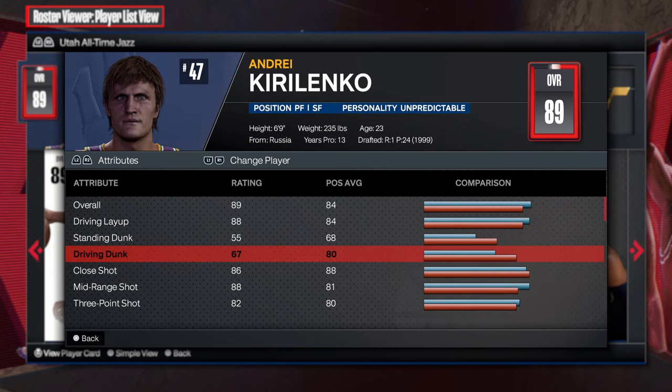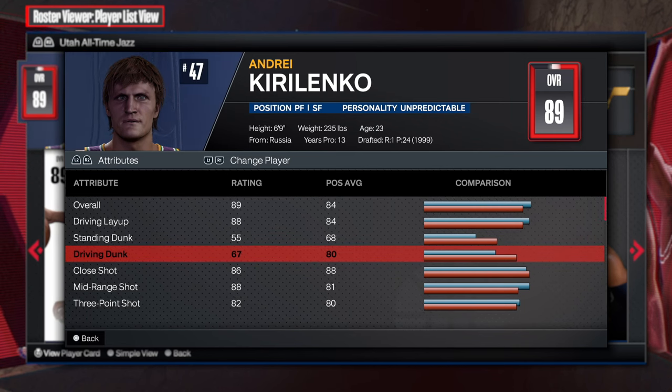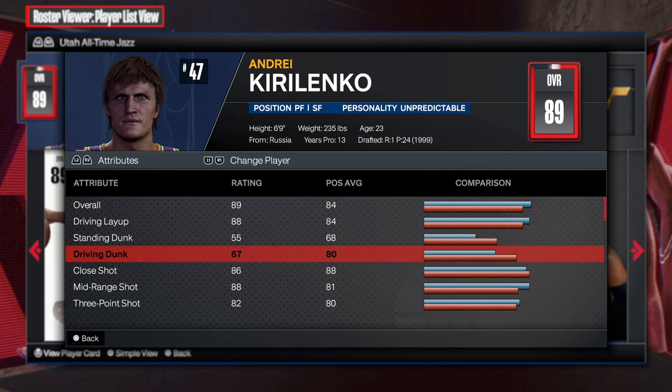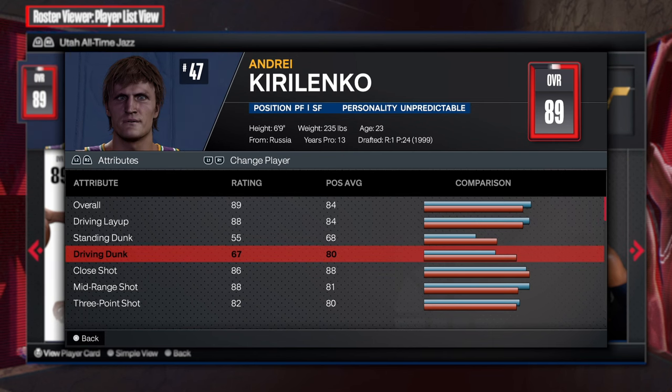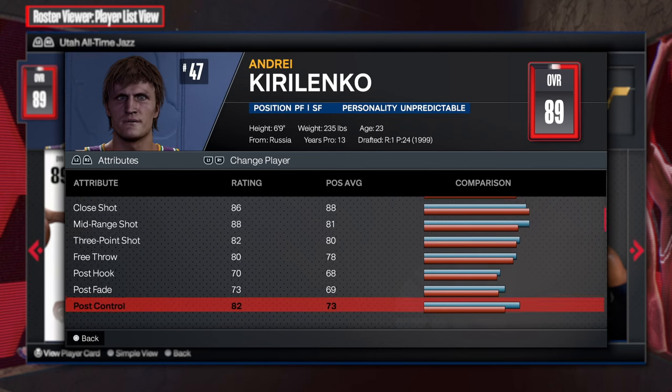Then you get the driving dunk of a 67. You don't need a crazy dunking this year just to make dunks. You can get a driving dunk of like 50, 55, and still get some good dunk packages. So that's going to be good. The inside is really good.